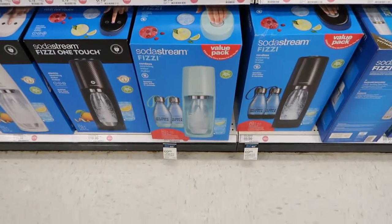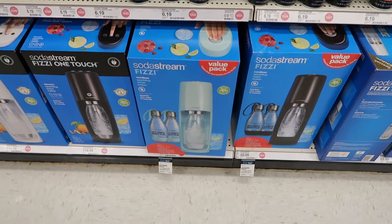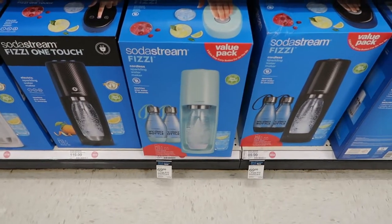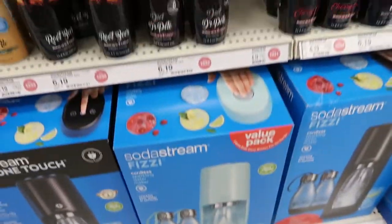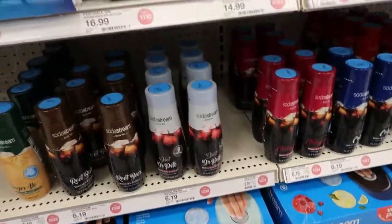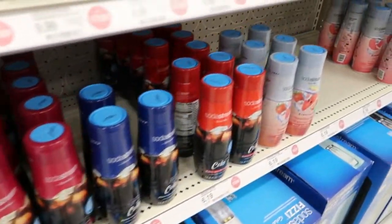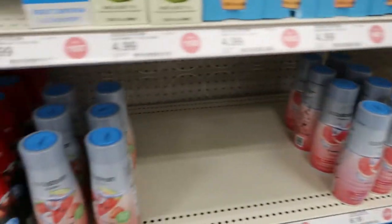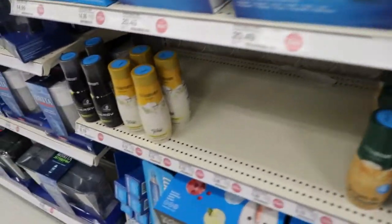This is also a Black Friday deal — you get two extra bottles. It's normally $99.99 and it's $69.99 today, and you also get a $10 gift card. You just make your own soda and there are lots of different soda options. It's a fun cute little gift for someone that has everything.